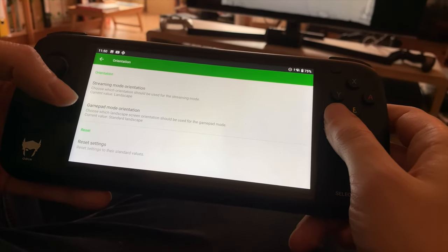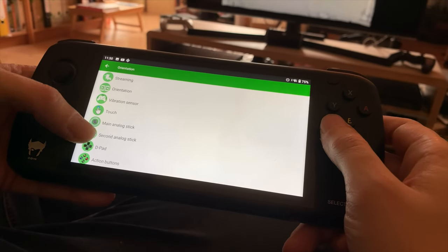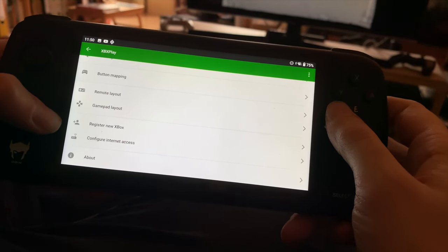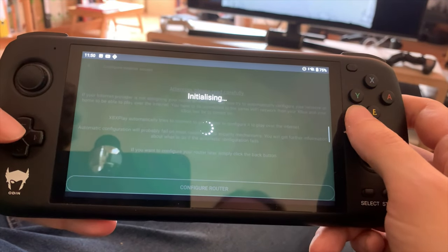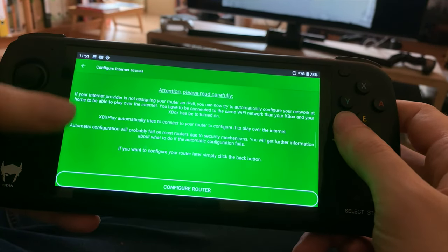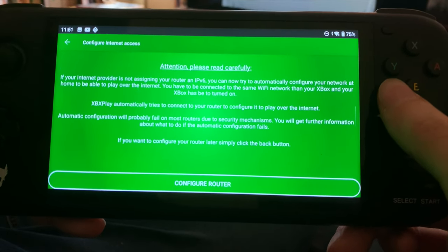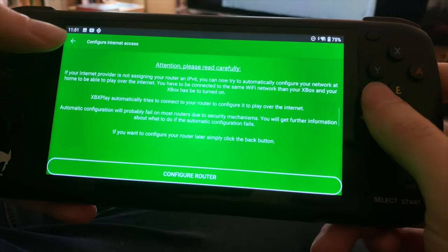Orientation — you can choose portrait, though that's not really useful for us on this device. You can change vibration settings, button mapping, remote layout, gamepad layout, register a new Xbox, and configure your internet access. So for example, if you want to play when you're not home, you can play from anywhere in the world. It'll try to set your router settings automatically. I've tested this with a hotspot and it did connect to my Xbox, so I'm excited to try that out sometime when I'm not home.